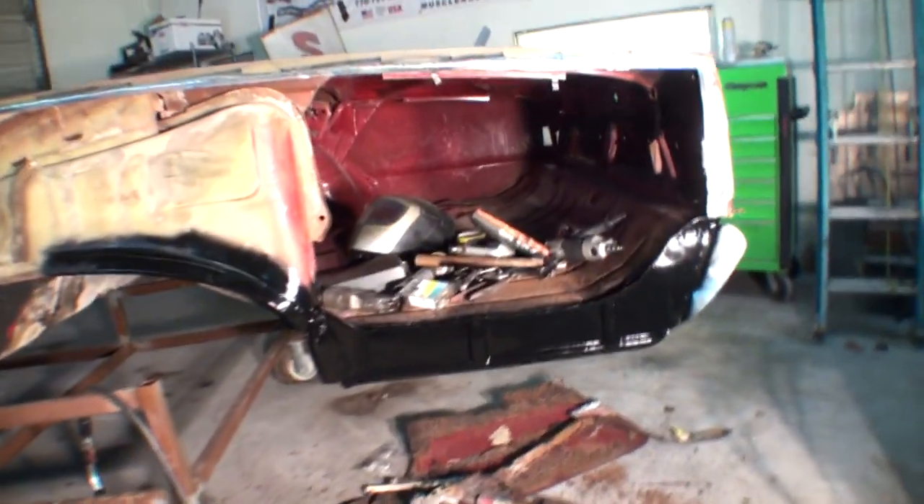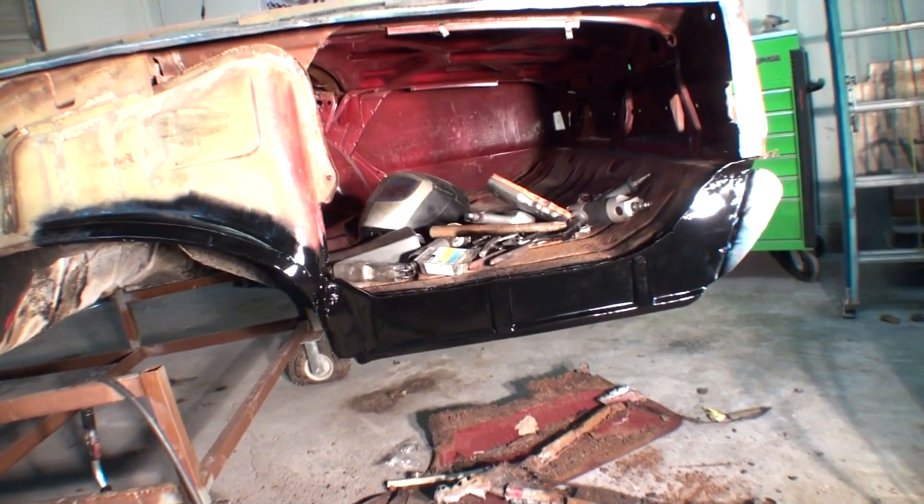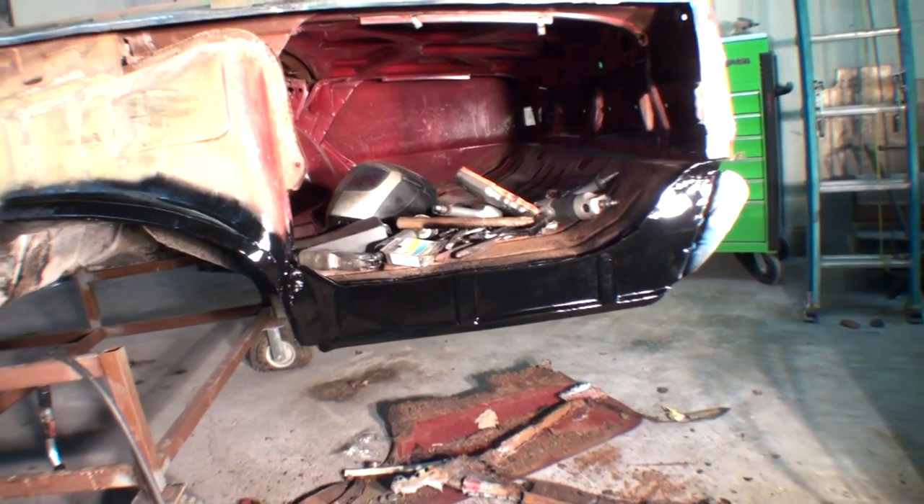If you look right there, you can see I have finished putting in the floor extension and it came out really, really nice.